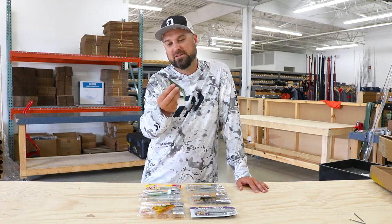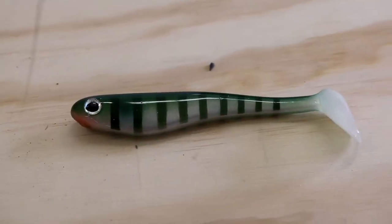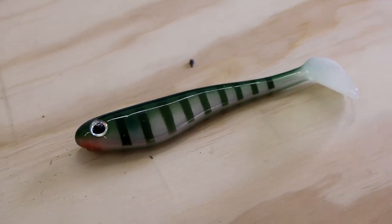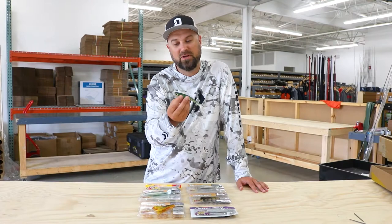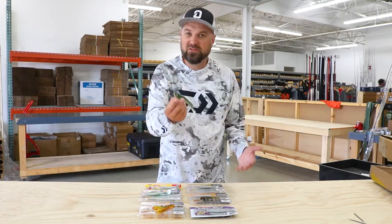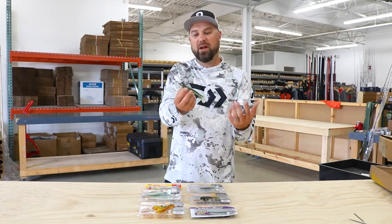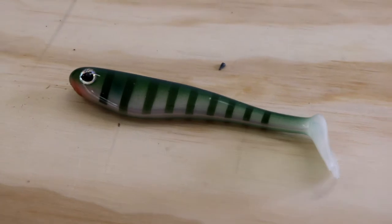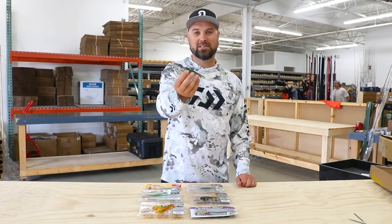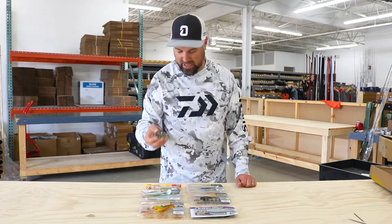Starting off with the hollow belly swimmer. This is obviously one of the families of soft plastic swim baits that is very popular and has its time and place where it outshines everything else. The hollow belly swimmers have a lot of action to them, a lot of thump. So if you're looking to cover water and find more aggressive fish, it's almost like fishing a spinner bait or a bigger crank bait — that kind of reaction. This is not a finesse swim bait. This thing's got some power to it and it's looking for a big bite.